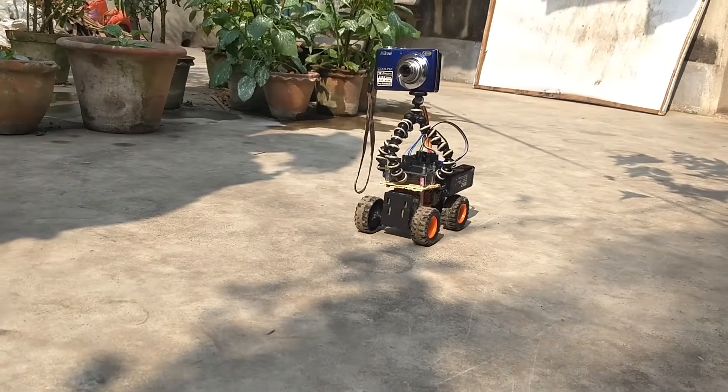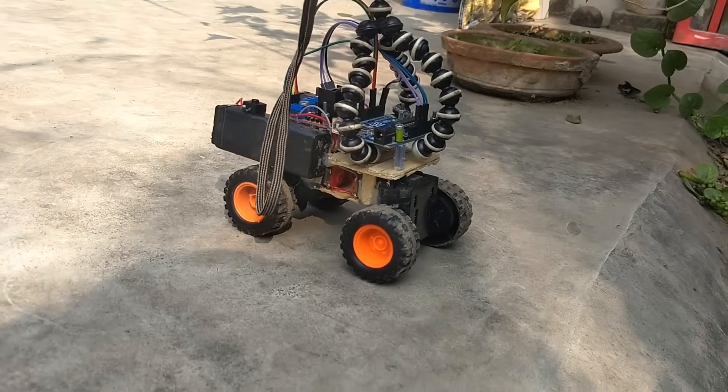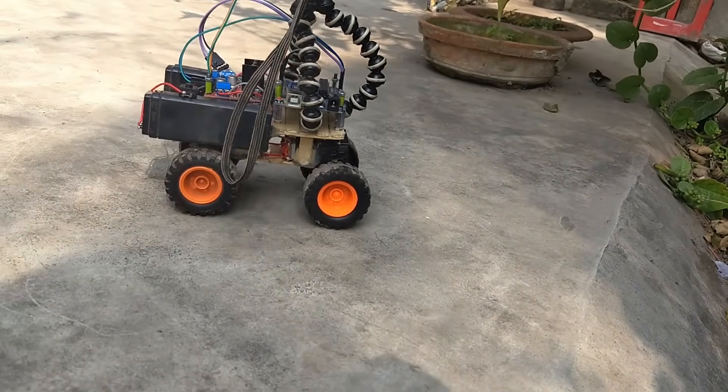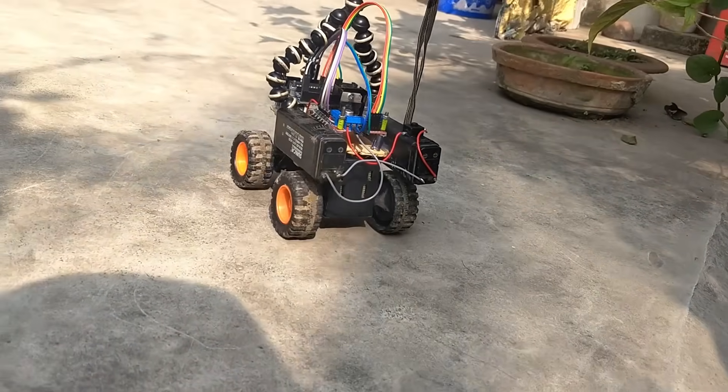Hey, what's up guys? This is Creative Creator here. So let's end our unfinished project, which is our Bluetooth control car. With that being said, leave a like, subscribe to this channel and let's jump into the video.